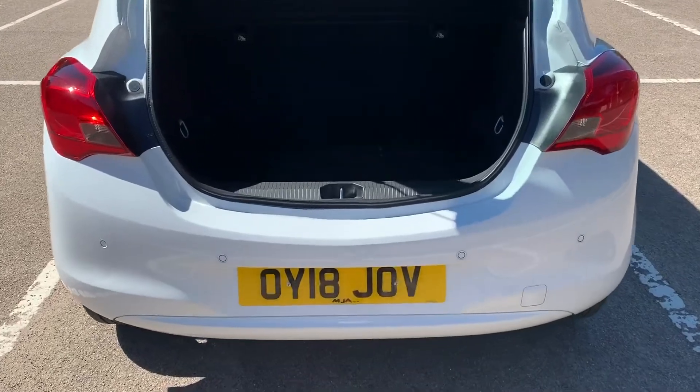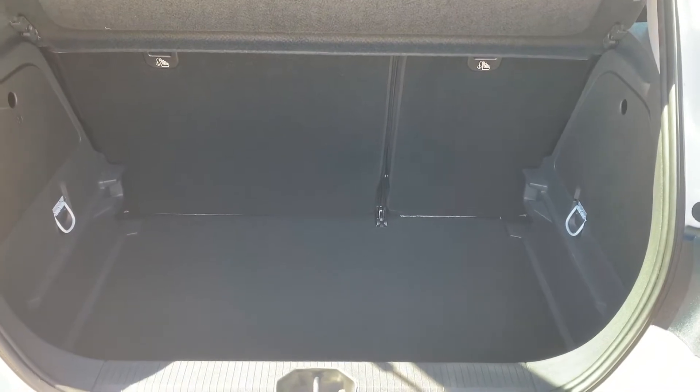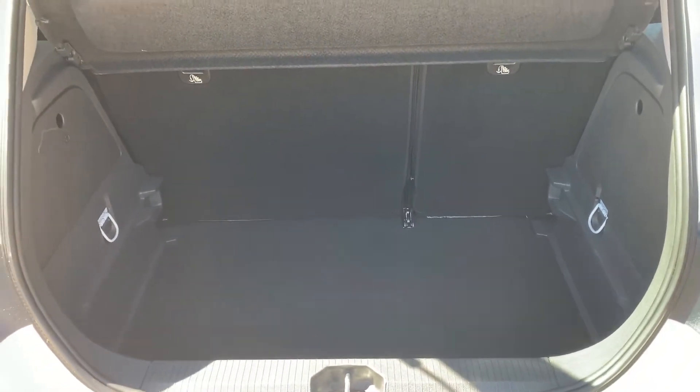As we approach the boot you can see that we have reversing sensors, plenty of boot space, along with a 60-40 split folding rear seat should you wish to increase this space even further.